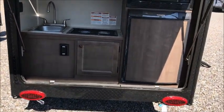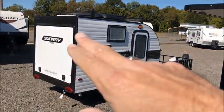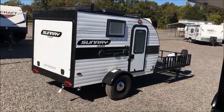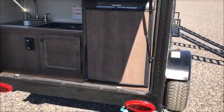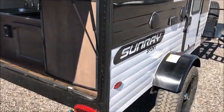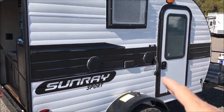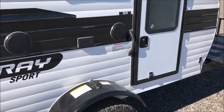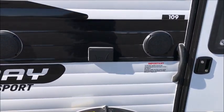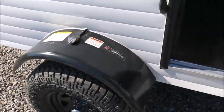These have been really super popular. You can see with the standard version, that's what it looks like with the door down. There's not a whole lot going on on the inside — they are about 8 or 9-foot boxes. You have a kitchen, air conditioning, a furnace, hot and cold water, outside speakers. There's a lot going on for a really small camper.